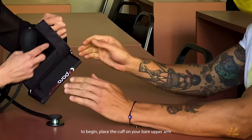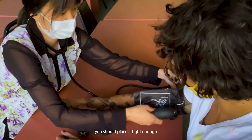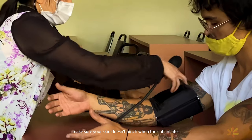To begin, place the cuff on your bare upper arm one inch above the bend of your elbow. Pull the end of the cuff so that it's evenly tight around your arm. You should place it tight enough so that you can only slip two fingertips under the top edge of the cuff. Make sure your skin doesn't pinch when the cuff inflates.